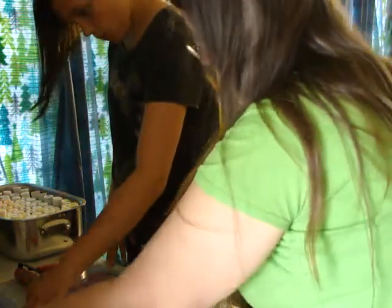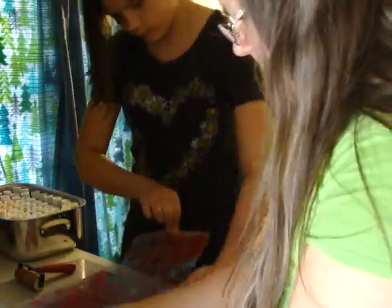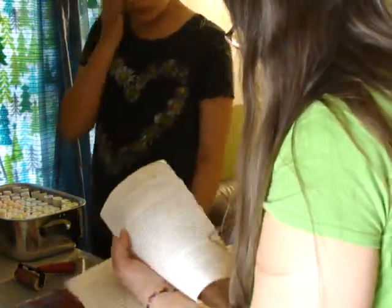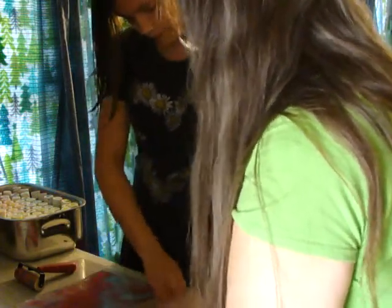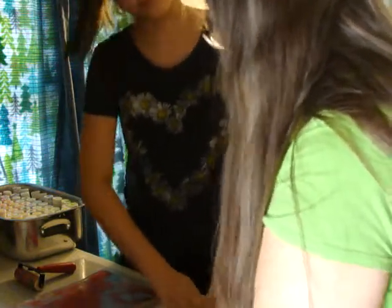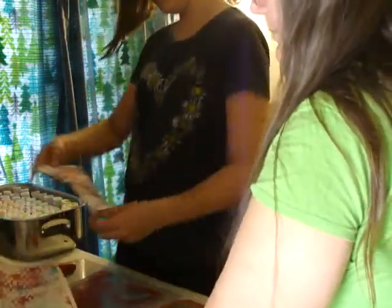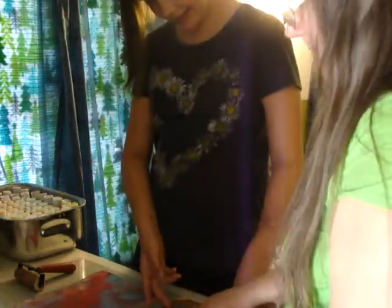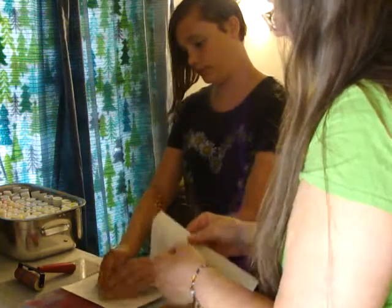Now we're going to move this over — pick it up and lay it here — and put papers on the stencil to get the ink off. I'm going to rub it hard because the ink will start drying if it's a thin layer, or if it's hot. So you have the reverse: this one picked up the flowers, and these are picking up the outside of the flowers. So those are pretty.